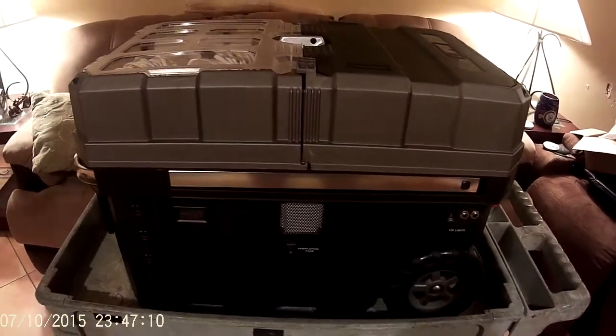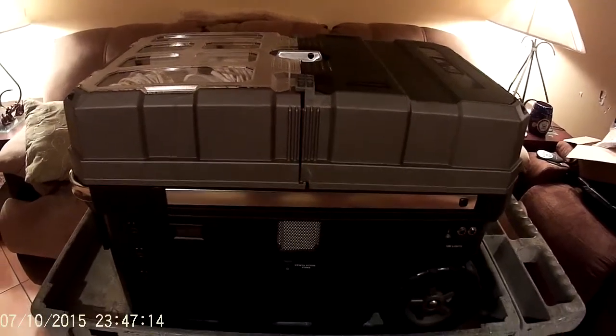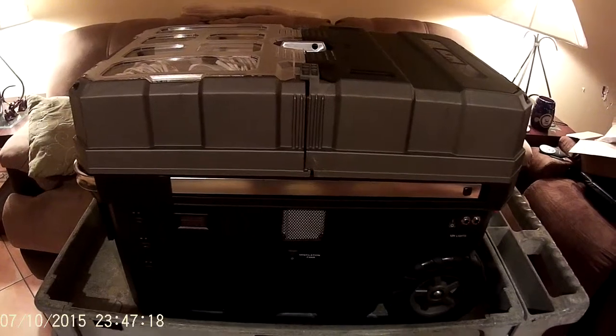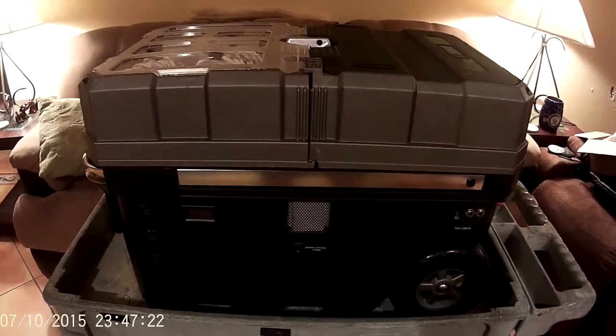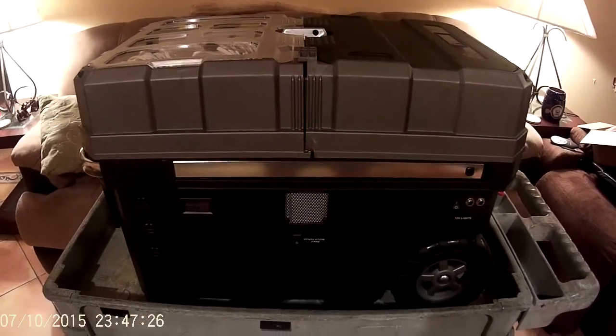Hey YouTubers, Scooter here. Here's a look at my 160-amp backup power supply — solar generator, whatever you prefer to call it. I'm just going to call it a power supply. Just a quick look here at the front.